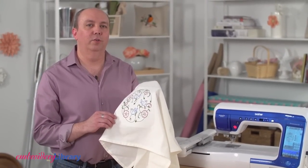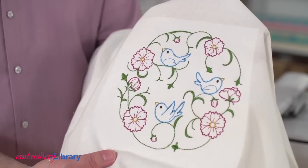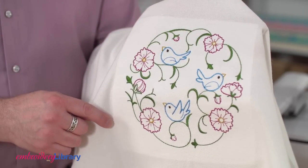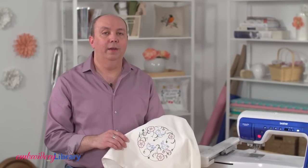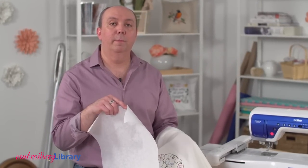Usually I use cutaway stabilizer when embroidering because it gives the best support to the fabric, but flour sack towels, especially the white ones, can be somewhat transparent and you might see the ridge of the cutaway stabilizer showing through. Depending on the color of your towel and how thin the towel is, tear away stabilizer may be a better choice.